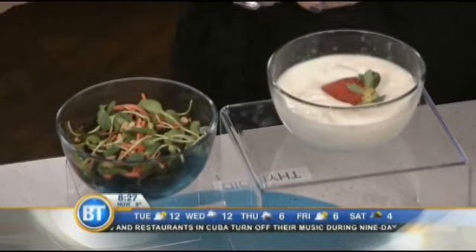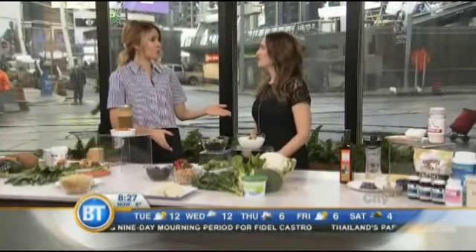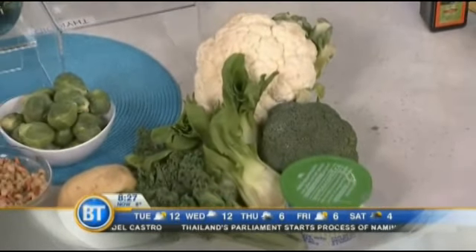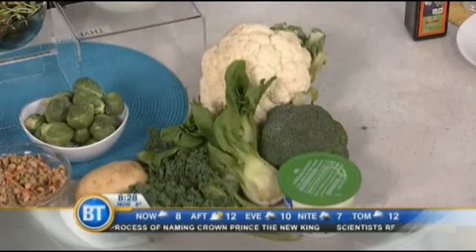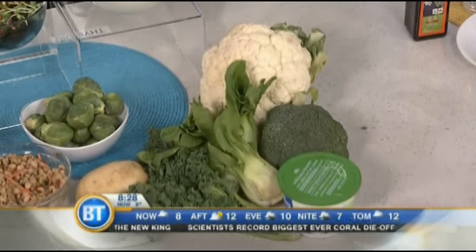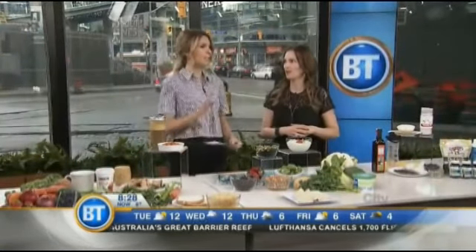Everything you read says stay away from cruciferous vegetables — cauliflower, kale, tofu — especially raw, as they can cause thyroid problems. But I did a lot of research, and all the experts agree that the benefits outweigh the risks. Cruciferous vegetables like kale, cauliflower, and broccoli actually help prevent thyroid cancer — they're super nutritious. Unless you're eating excessive amounts, all experts agree it's perfectly safe in proper amounts in any form.